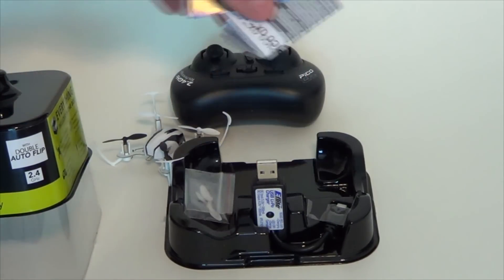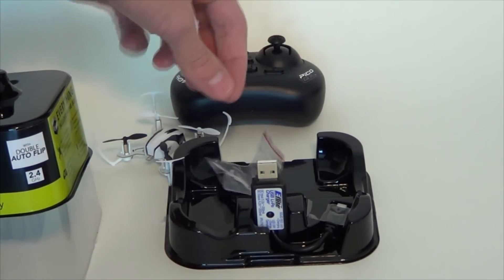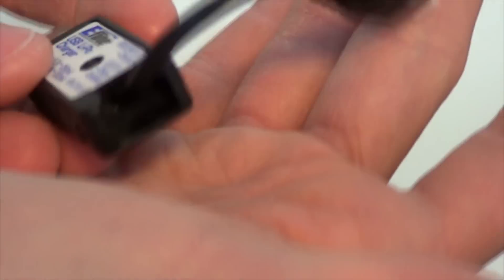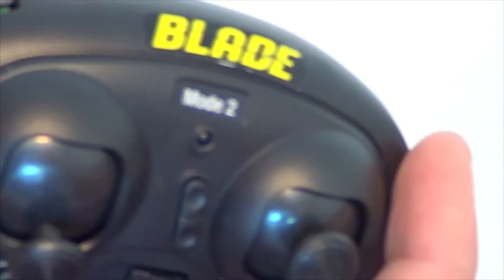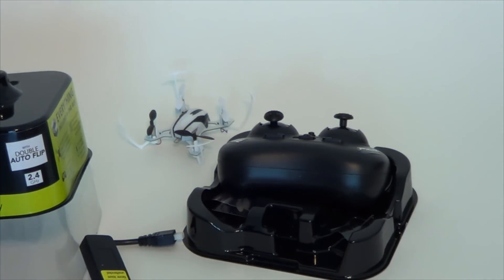They give you a couple of little manuals here — one to sell you on some other stuff. You've got a couple of spare blades, spare sets of white and black. You've got a little USB charger — it's exactly like their one-cell charger, they just added in a little extra port here. So you can charge off of a USB device. I'll have to look into that later — this is just a quick little unboxing, I haven't really learned anything else about it.